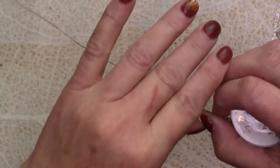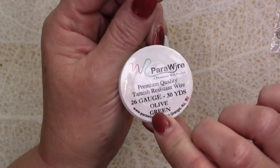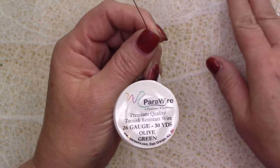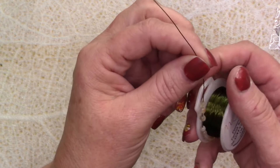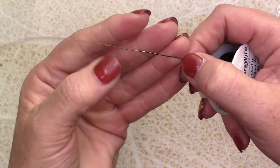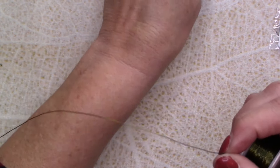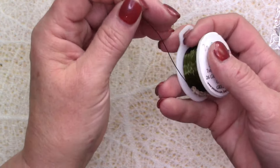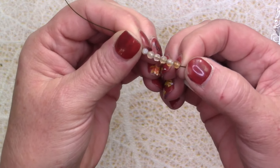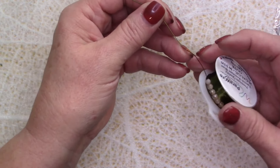I am going to be using 26 gauge wire from Parawire, and it is olive green. I've run out of my antique copper. I do have some antique bronze, but I think this olive green is pretty close to the antique bronze and it goes really, really well with the findings in this box. For this pattern, you're going to need to thread on six of those faceted beads — just thread on six. That's what I added to this pattern, onto the 26 gauge.